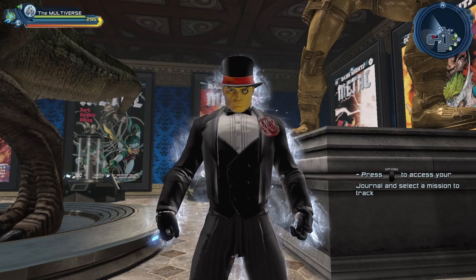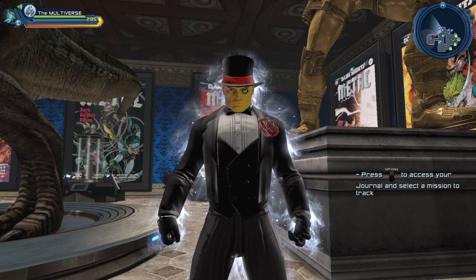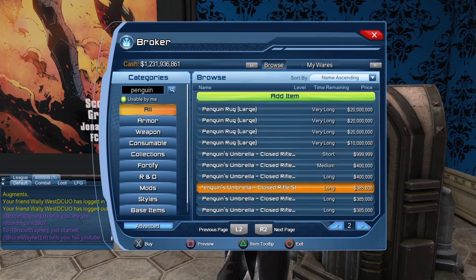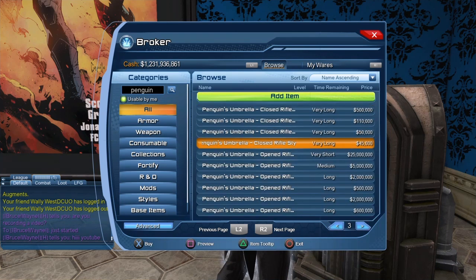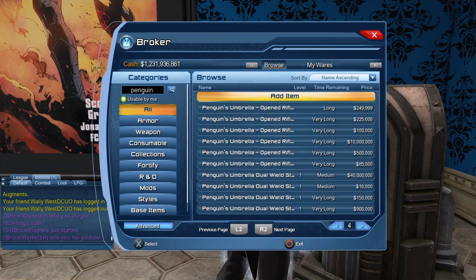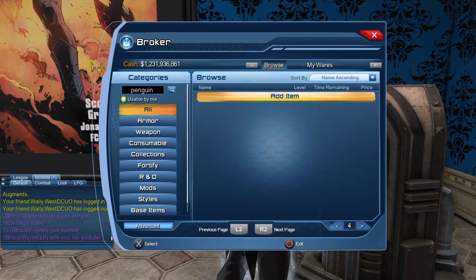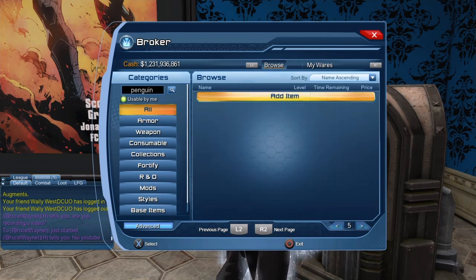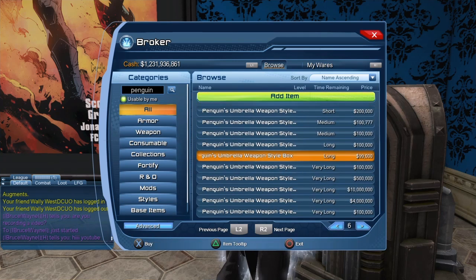Where can you get the umbrella? The first option I usually suggest is the broker. The closed rifle goes down to 45,000, so you can get it pretty cheap even as a free-to-play player. The open rifle goes down to 85,000. The dual-wheeled goes down to 16,000. The one-ended goes down to 5,000. And the box itself, if you really want it, goes down to 99,000.